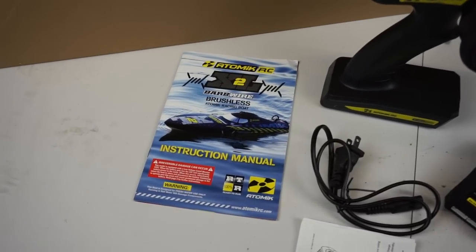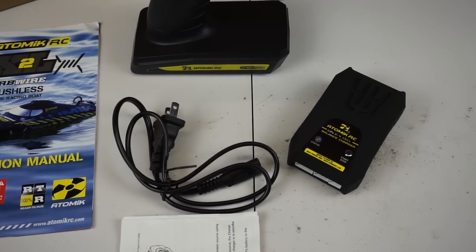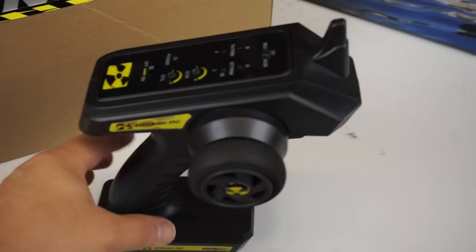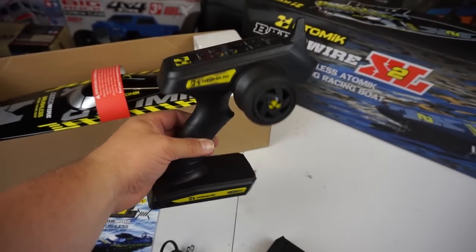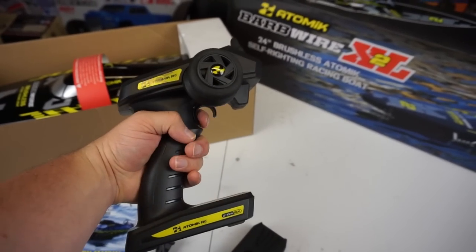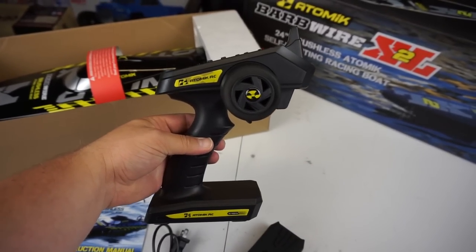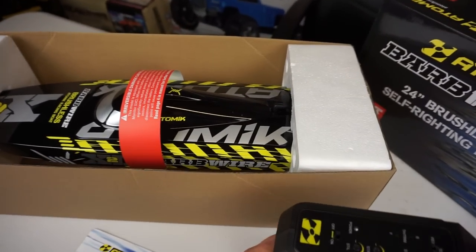I've just had a quick flick through the Atomic RC instruction manual for this boat. There's a great looking balance charger here and an even better looking 2.4GHz radio transmitter. It's got some nice trim settings on it, a trigger, and obviously steering left and right. It takes four AA batteries, which are also included. Let's have a look at the boat next.